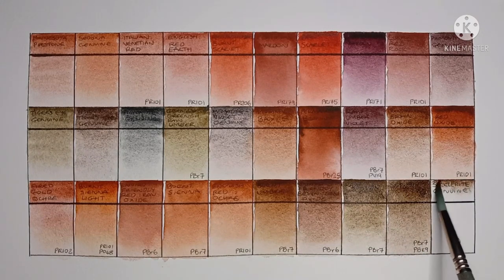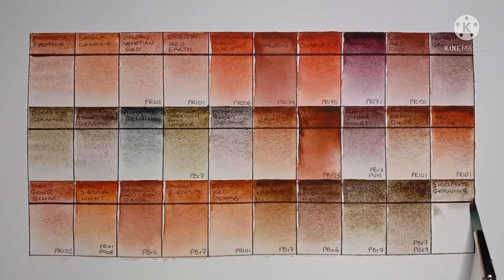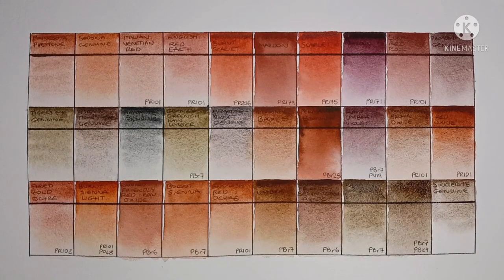Finally we have Clinochlore Genuine, another Primatech paint so no other pigment info. Another good, heavily granulating brown.